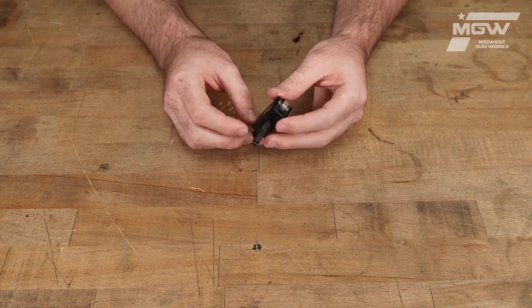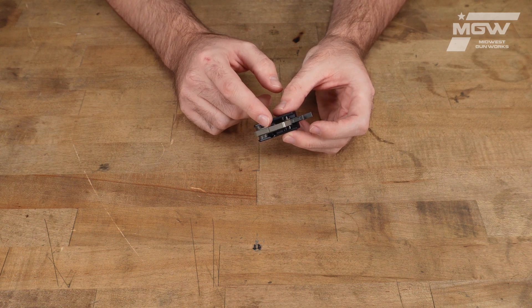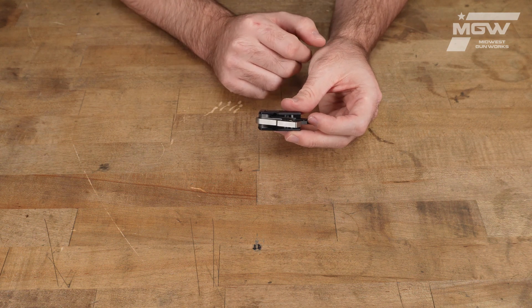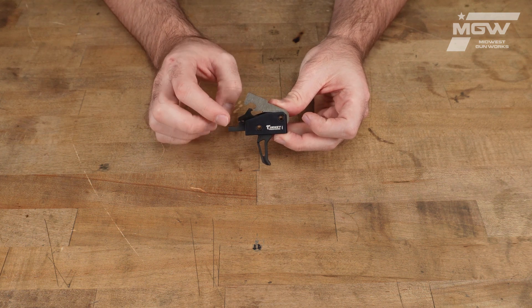The trigger itself is constructed from carbon steel, whereas the hammer on top is precision machined from tool steel, all of which is housed by this aluminum housing.